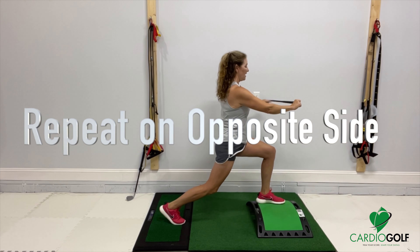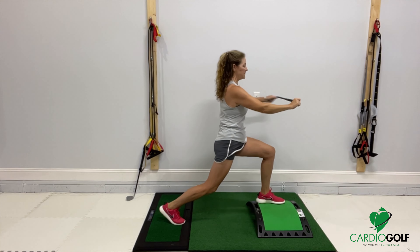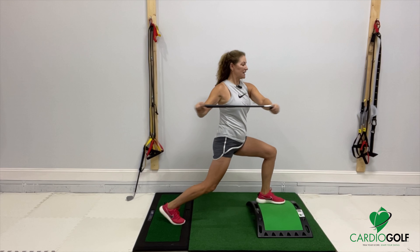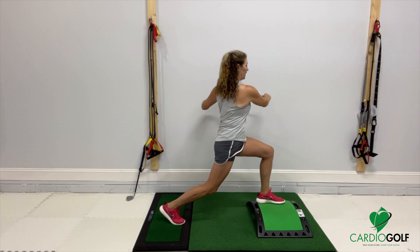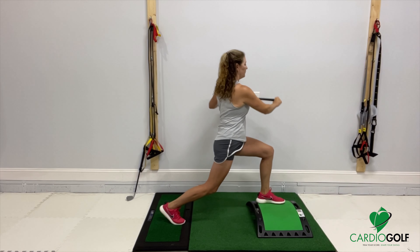This is hard and you might have to work up to doing it eight times in a row. Maybe just do two or three, rest, and then come back. But if you can get this balance in a lunge position and rotate, it's really going to help your golf game.